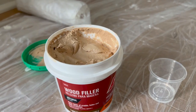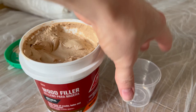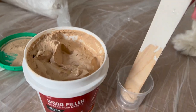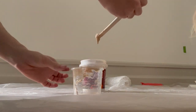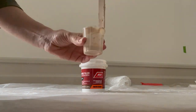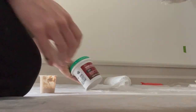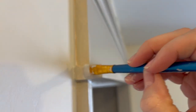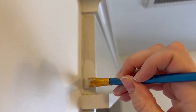Using the same Ace wood putty, I mixed it with water until it was about the consistency of custard. I'm using a small artist brush and just painted over that open grain. Once this is dry, you can sand it with 220 grit and use a little bit of touch-up paint for a really super smooth finish.